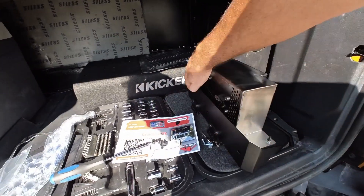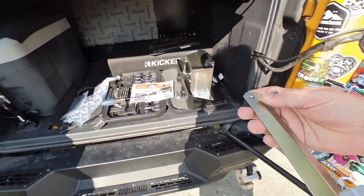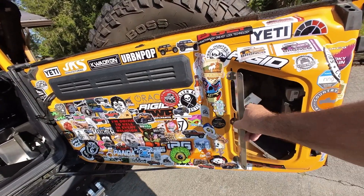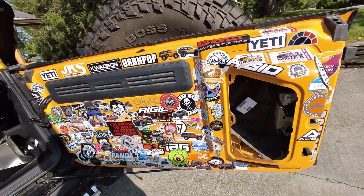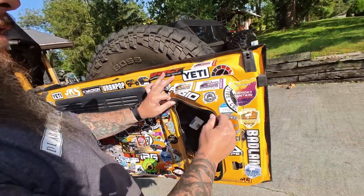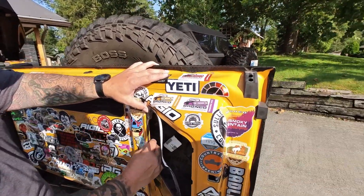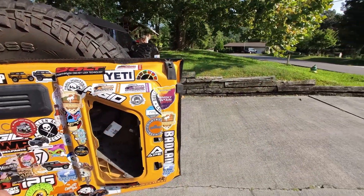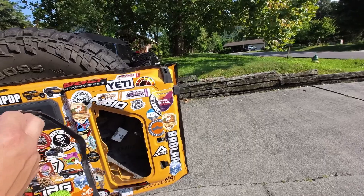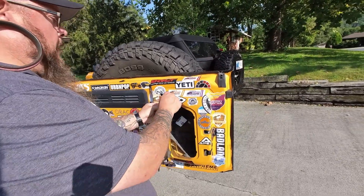There are three screws on there. We're going to take those out and remove this piece. We're going to mount it like so, but before we do that we've got to put the seal on here — it's just a rubber gasket. We'll pull the backing off and just work our way around to get it stuck on there. Try not to stick it to itself. Matt likes to live dangerously, so he just pulled the backing off the whole thing and went for it.